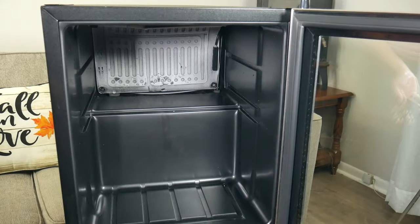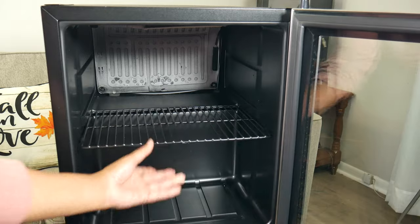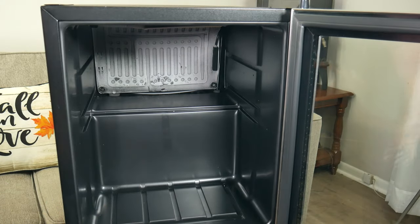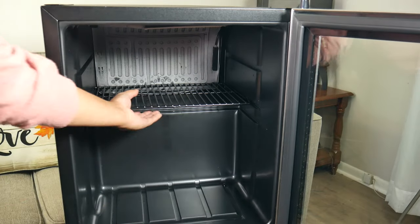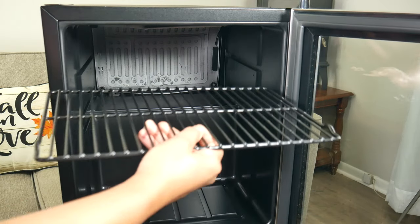Inside the refrigerator, we have one shelf that can be placed in three different positions. You can go halfway in the fridge, halfway toward the back, or three quarters of the way up.